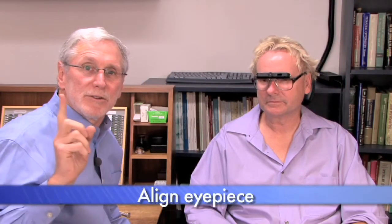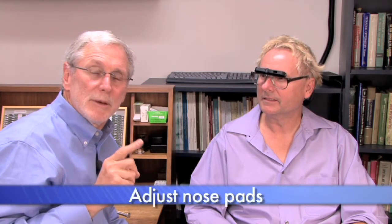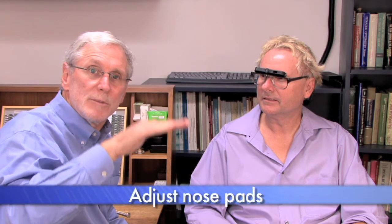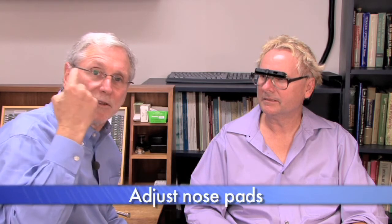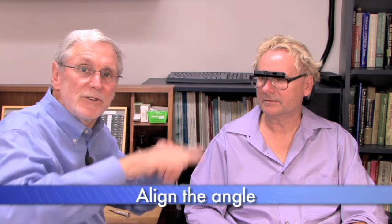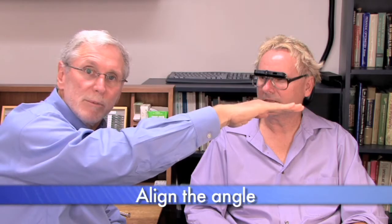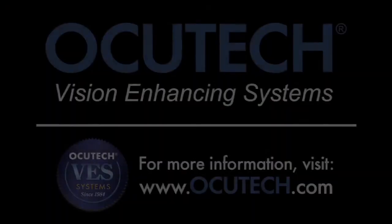Step one: line the telescope right to left so that the eyepiece lines up with the pupil. Step two: adjust the bridge to get the frame as low as you possibly can so that the top of the frame lines up with the top of the pupil. And lastly, change the angle of the telescope so that when the patient drops their head down they're looking directly through the eyepiece.